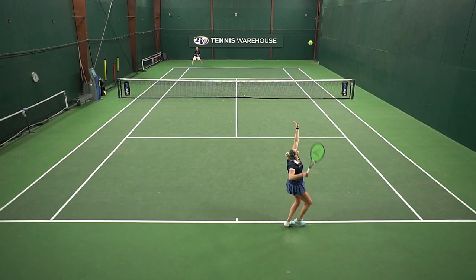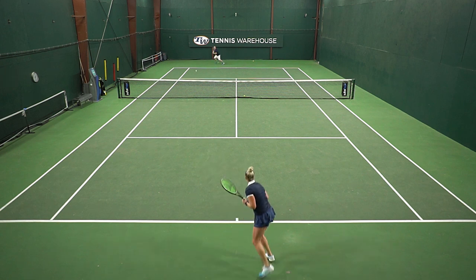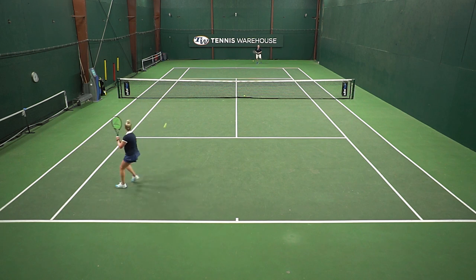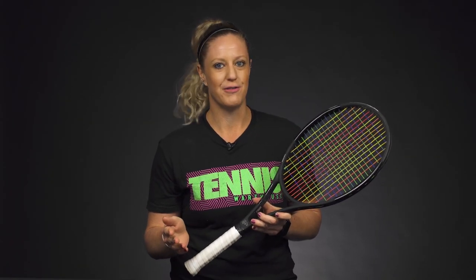We might get frustrated and start making mistakes, so try to find a pattern that's going to work to open up the court. Something I like to do is pull two to three balls onto one side — maybe three balls to their backhand — open up the court on the forehand side, then go big and hard to the forehand side. They'll probably get that ball back too, but just start it all over again. Stay patient and stay the course.